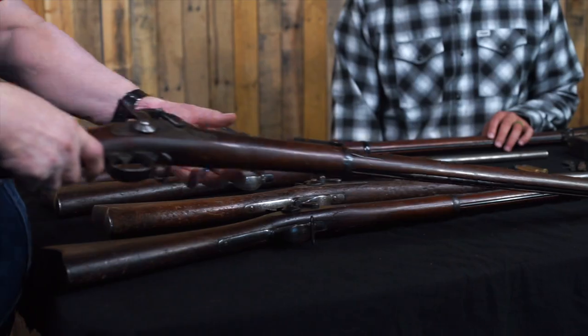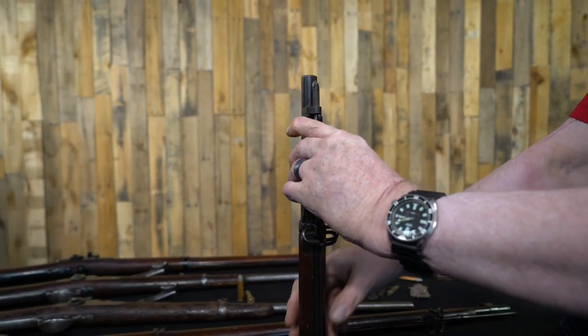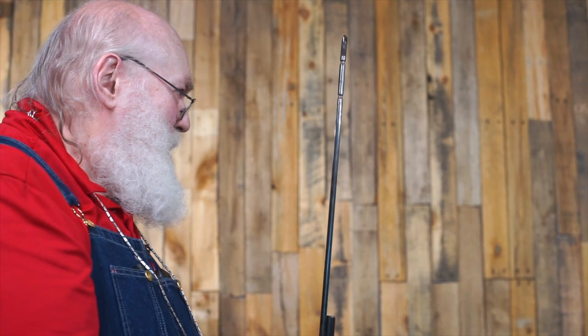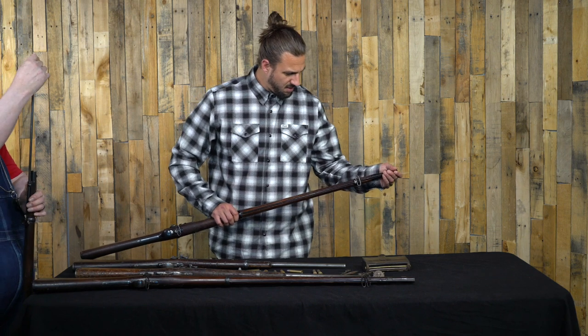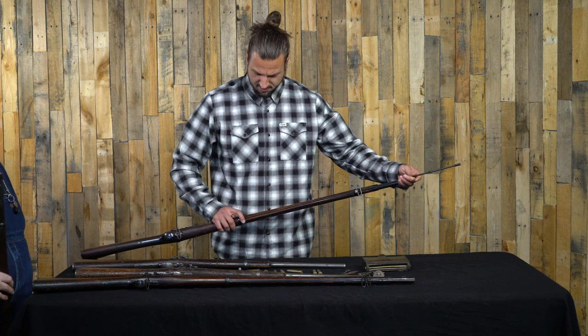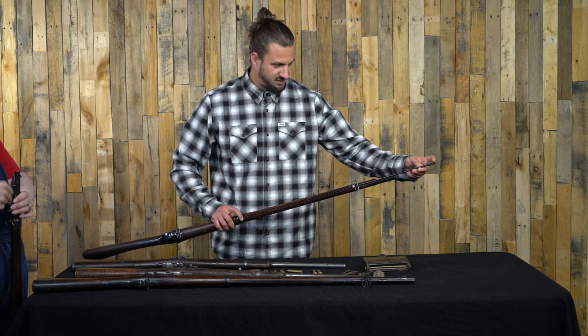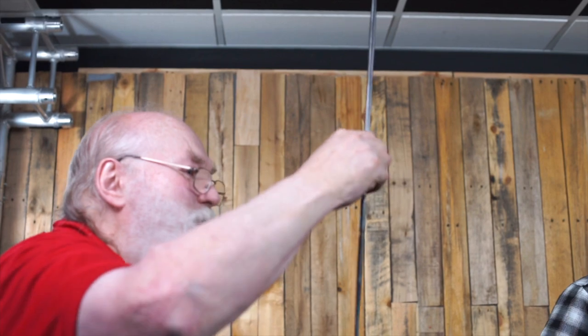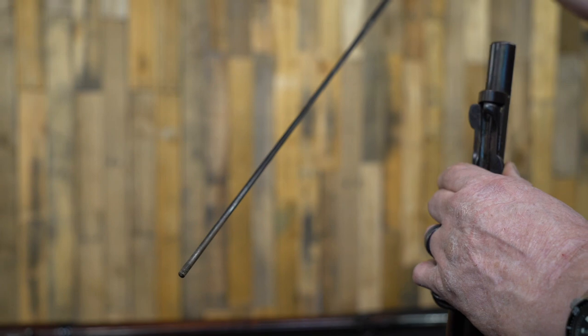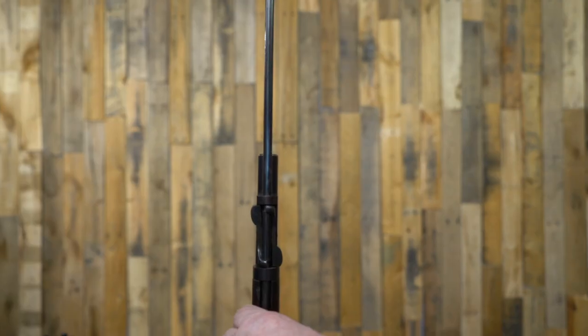This one is a little bit unusual — this is called the rod bayonet model. They had a cleaning rod and turned it into a bayonet by making a pointy front end on it. It was just an experimental thing; they didn't make a whole lot of them. It was designed to be a cleaning rod as well, but it locks into place via these notches for use as a bayonet. Just a couple of years after this, they came out with the Winchester Hotchkiss and then went to the Krag.